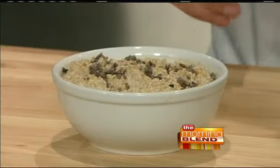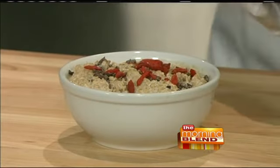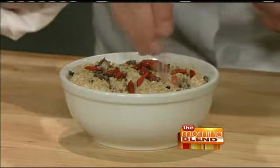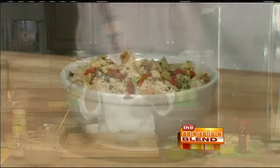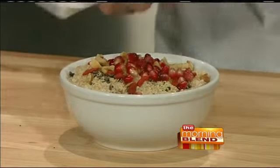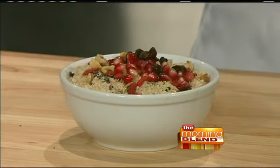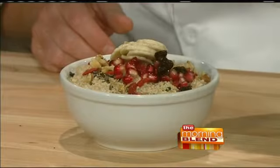I'm garnishing it with some of my favorite ingredients: some raw cocoa, some goji berries, some hemp seeds which provide lots of protein, some chopped walnuts for texture, flavor, and nutrition, some pomegranate seeds — my two little girls call these princess jewels, which, whatever gets people to eat healthy — some raisins for natural sweetness, and some bananas. The key is you can add whatever you want as a garnish, or no garnish at all. I'll finish it with a drizzle of agave nectar, a healthy sweetener.